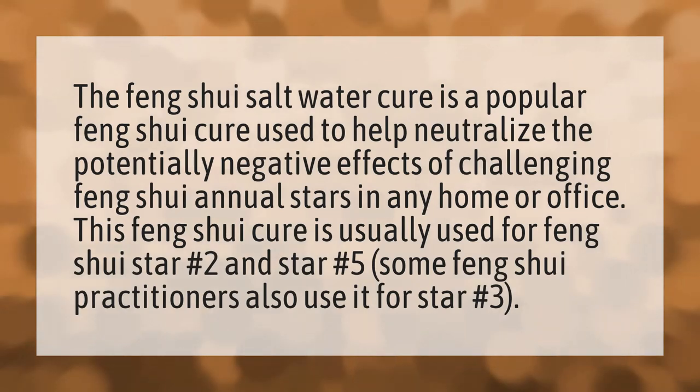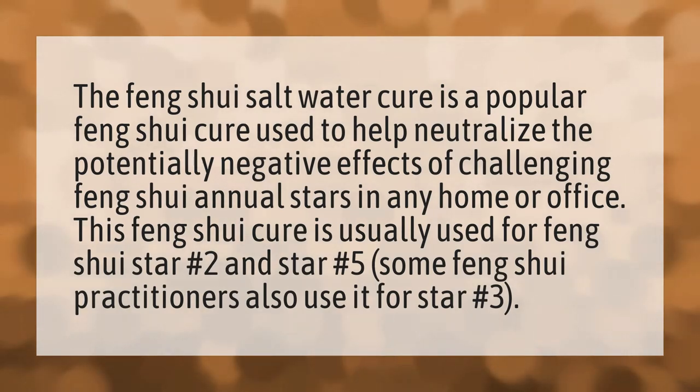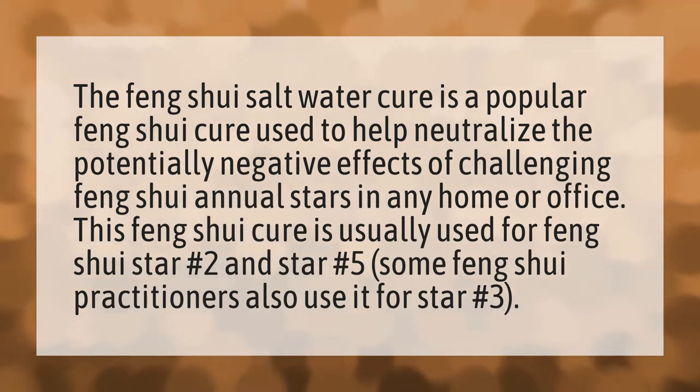The Feng Shui salt water cure is a popular Feng Shui cure used to help neutralize the potentially negative effects of challenging Feng Shui annual stars in any home or office.